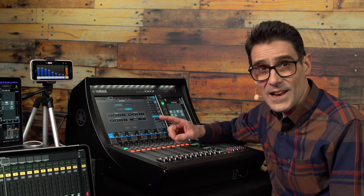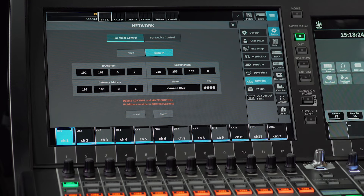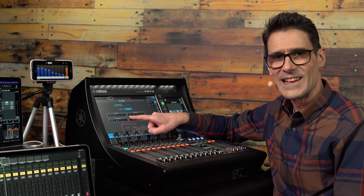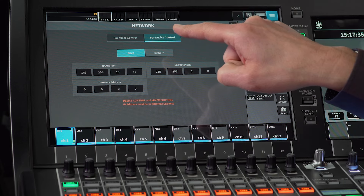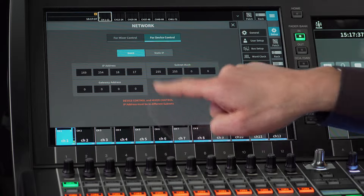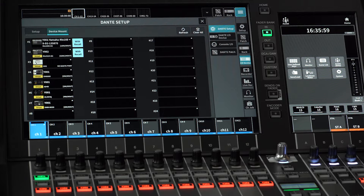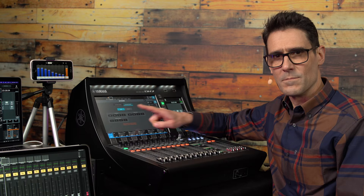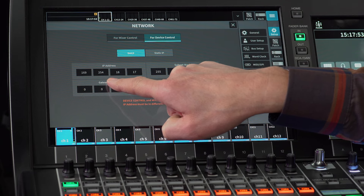If you want a PIN number to use with MonitorMix as security, enter it here. Before moving on, do make sure the IP address range used here is different from that used in the For Device Control window. That is for controlling other Dante devices — I/O racks, wireless mic receivers and so on. By default, that is working in DHCP mode. Make sure it is not also using 192.168.0.